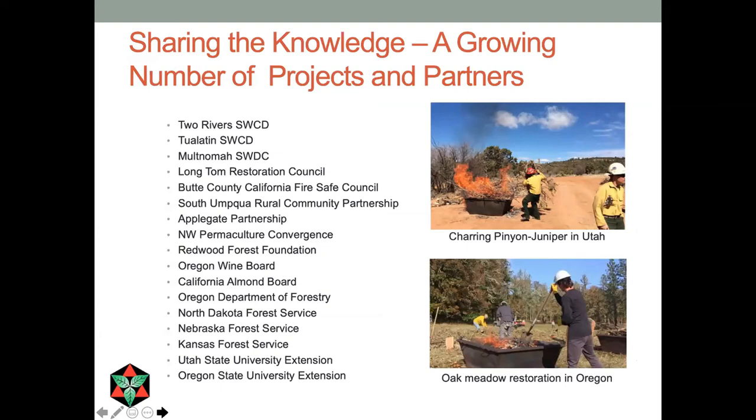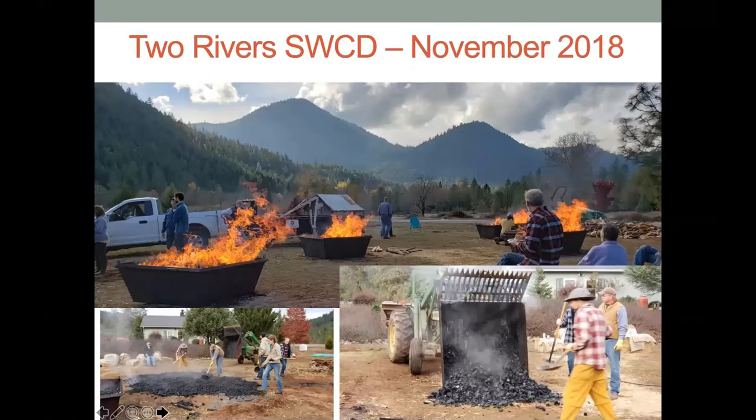Now I want to talk about how we're sharing the knowledge. Since we completed the NRCS Conservation Innovation Grant, a lot of people want to hear what we learned. I've been spending a lot of my time doing workshops sponsored by state forestry services from North Dakota to Kansas, Oregon as well, and soil and water conservation districts — who interact a lot with smaller and larger landowners interested in conservation. They've been very interested in bringing this knowledge to their members. Here's an example from just north of where I live, a soil and water conservation district workshop in Sunny Valley. These neighbors have a common concern about wildfire and got together to clear out fuels near their homes. They were very excited to work together and make biochar. On-site biochar production is a social activity that a lot of people enjoy engaging in.